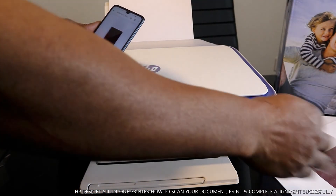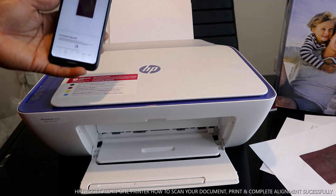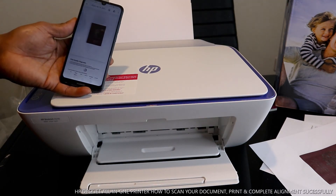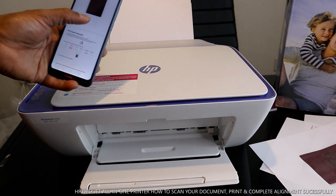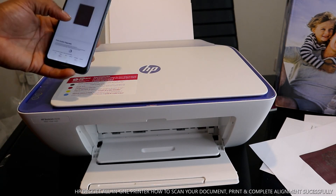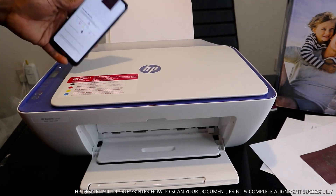Okay guys, if you're happy with what I've explained, please do consider subscribing. Thank you very much. This is how to print the alignment head, scan it, scan your documents, send them to your email, and print them out. Thank you very much and stay blessed.